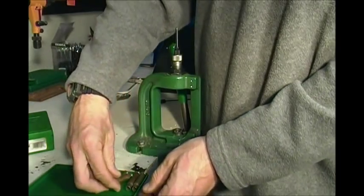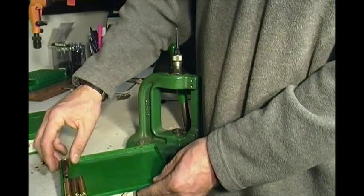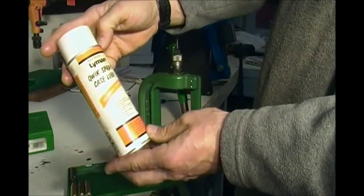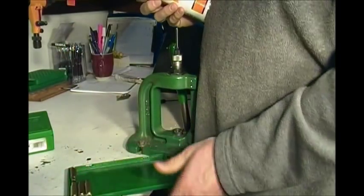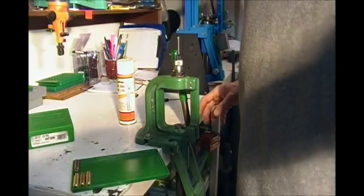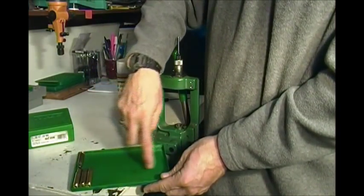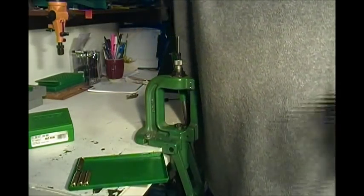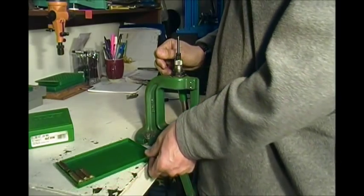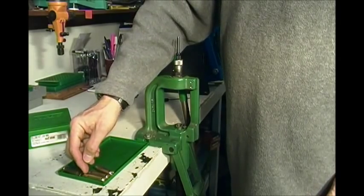If you're doing a lot of cases — like three or four hundred at a time — I'll do two rows on the case lube pad and then use Lyman Quick Spray Case Lube: just give it a quick spritz along the case on both sides, let it sit until it goes slightly dry to the touch, then go ahead and size your cases.